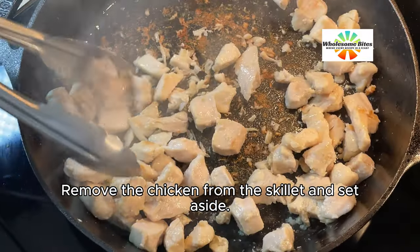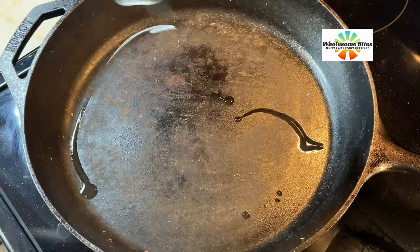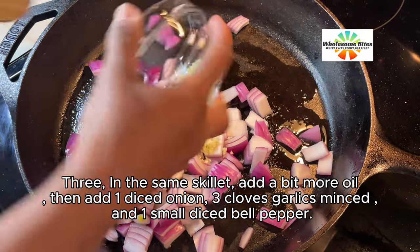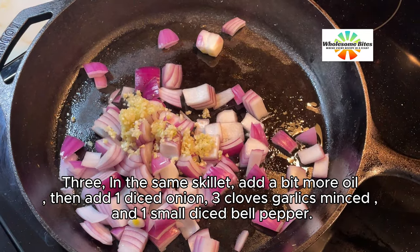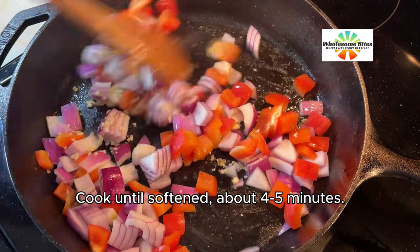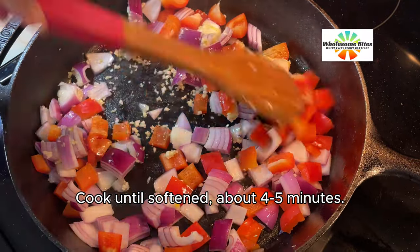Remove the chicken from the skillet and set aside. 3. In the same skillet, add a bit more oil. Then add 1 diced onion, 3 cloves garlic minced, and 1 small diced bell pepper. Cook until softened, about 4 to 5 minutes.